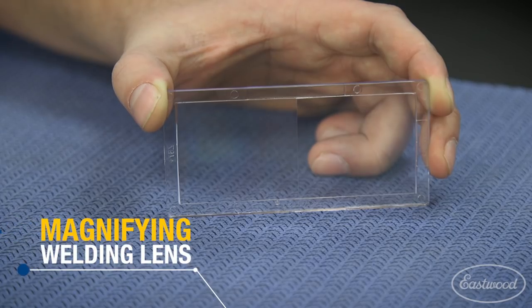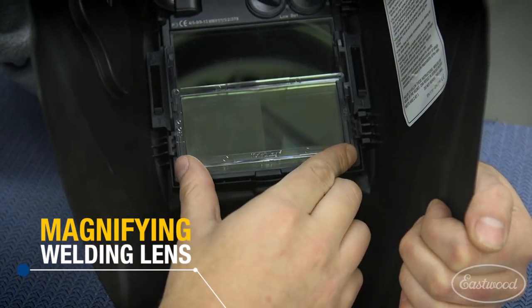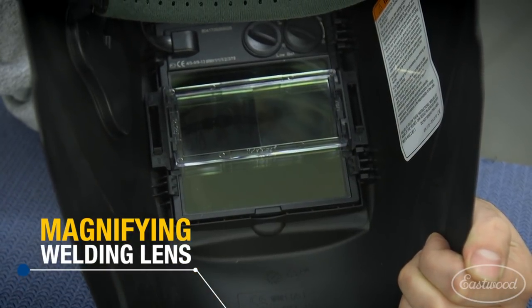A magnifying glass can be attached to the helmet, which is also helpful if you don't have the best eyes and will definitely improve your welding.